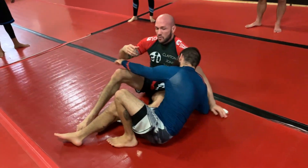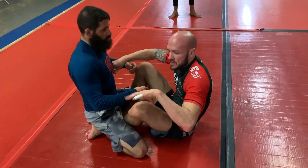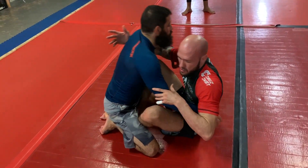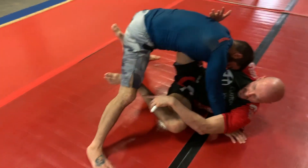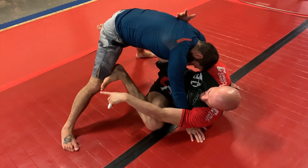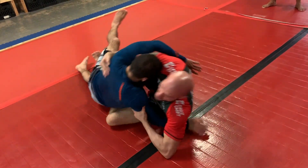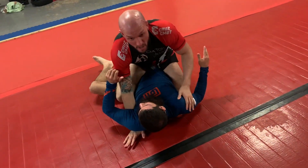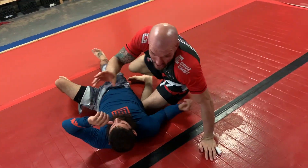Next thing we'll talk about in our classes: the person's giving you problems by posting up on their legs. So feel like you're going to hit this sweep, but now your foot that you're not using, you need to hit above his knee — it could even be his hip. I'm going to kick it out and then sweep them over. I'm showing that very slowly; that's meant to be a little bit of a faster, fluid technique.